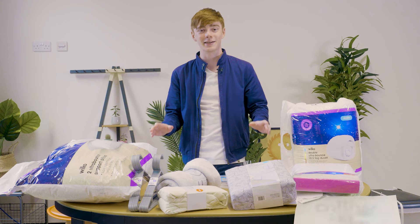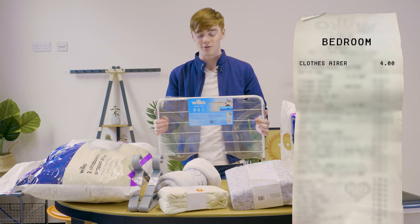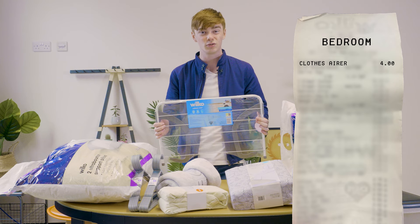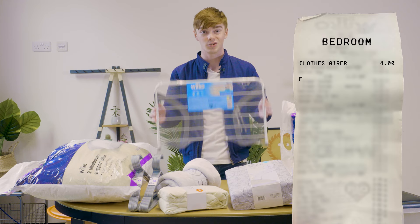So everything that we've got here is for the bedroom, so let's break it down and have a look at what we've got. Starting off with the radiator airer — if you can't get down to use the tumble dryers in your student accommodation, bang everything on there, put it on your radiator, nice and dry.